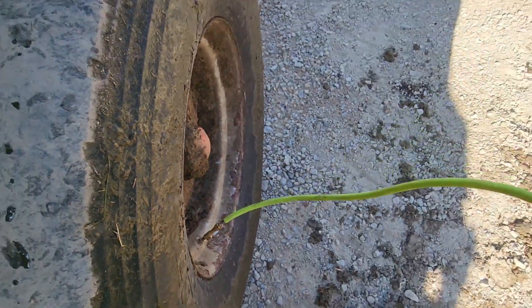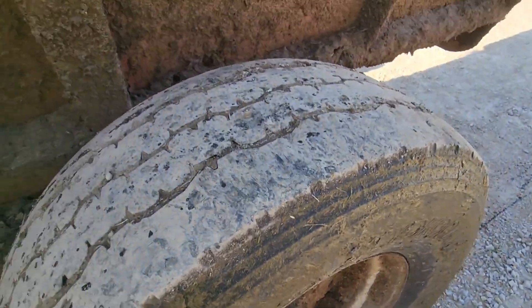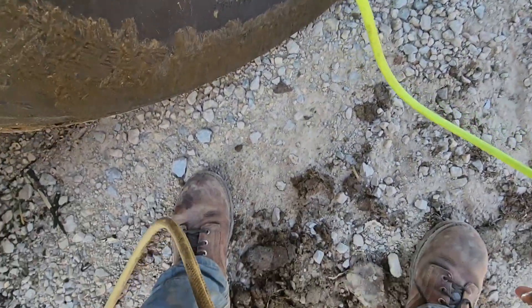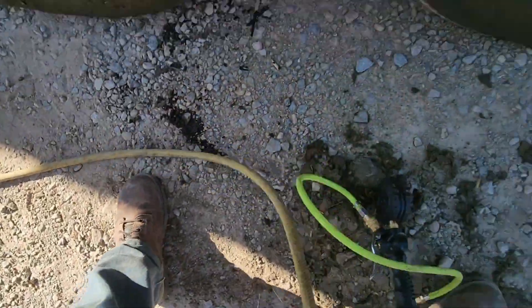Good morning, welcome back to Grisville Farms. I'm just putting some air in the spreader tire because I'm gonna empty out some of the manure up by the manure pump up there — it's kind of a mess up there. I'm gonna put this cap on.